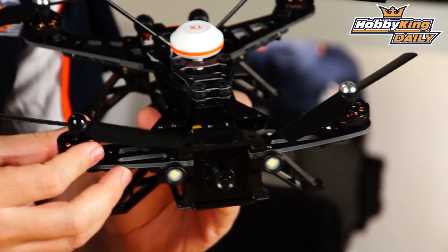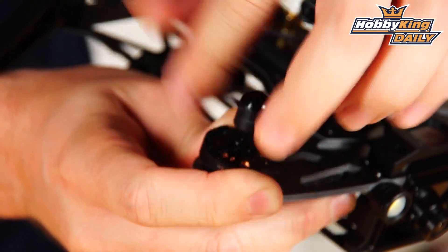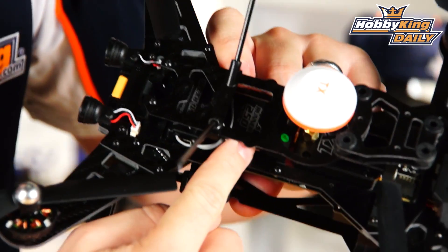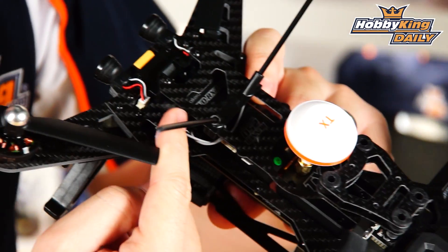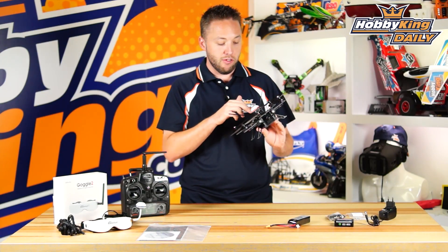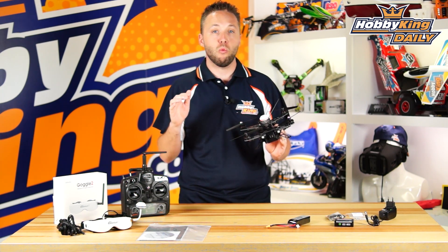The motors are pre-installed and feature self-tightening propellers — very nice. No tools or anything needed to install them. At the back you've got your flight controller and receiver. For all the ready-to-fly versions, this has the Devo receiver already on board so it just binds right up with your radio.